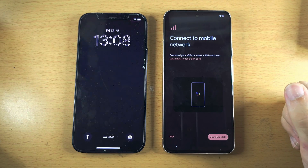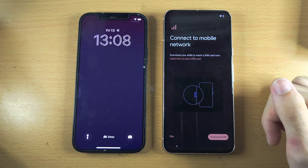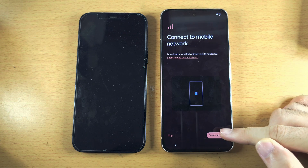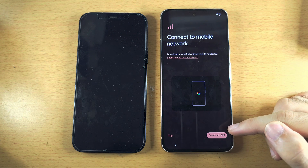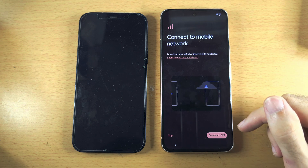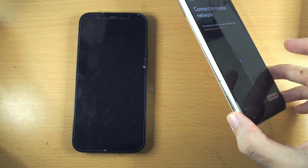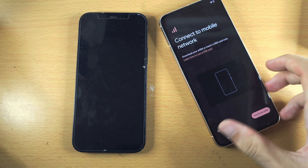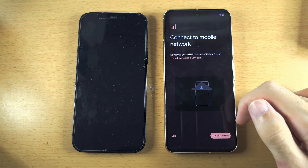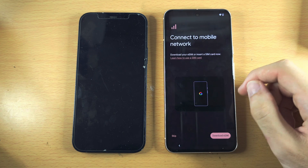If your old iPhone had eSIM, you can't move that over to your new Pixel. Instead, tap on Download eSIM and download a new QR code, which you'll need to ask your carrier to provide. You can also insert a physical SIM card — there is a SIM card slot on all Pixel 8 models. You don't have to do this now, so tap Skip and then Skip again.